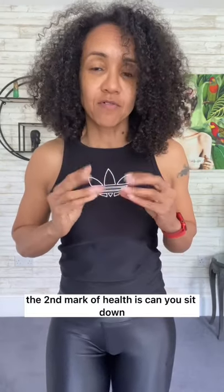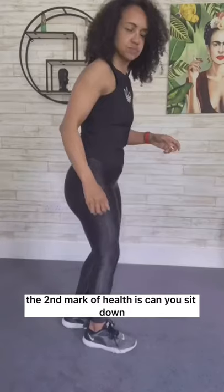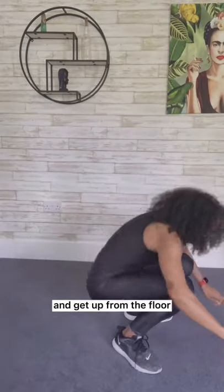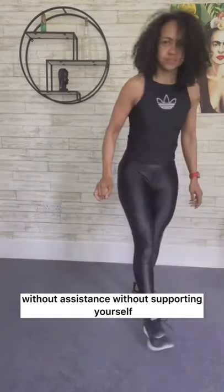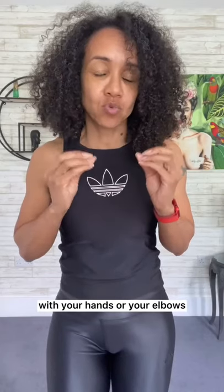That ratio should be lower than 0.85 in women. The second marker of health is: can you sit down and get up from the floor without assistance — without supporting yourself with your hands or your elbows?